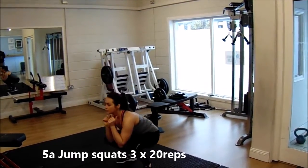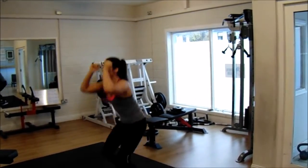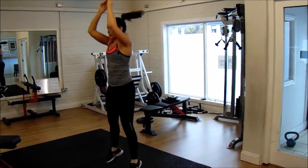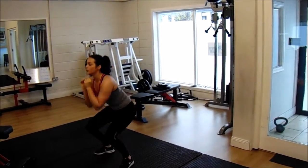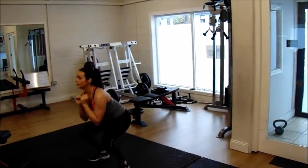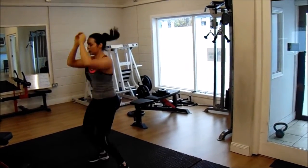Next up, we supersetted another leg exercise with another core exercise. Here you can see Shifra performing some jump squats — no weight involved. It's a good plyometric finisher for the legs and it's really going to tire them out. For this exercise we went for three sets of 20 repetitions.